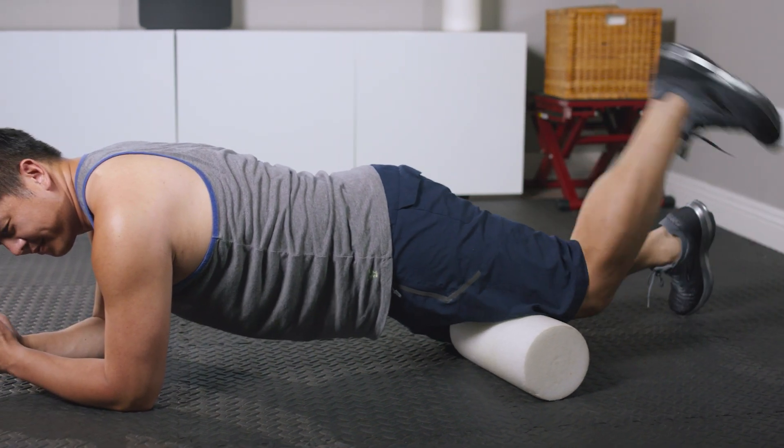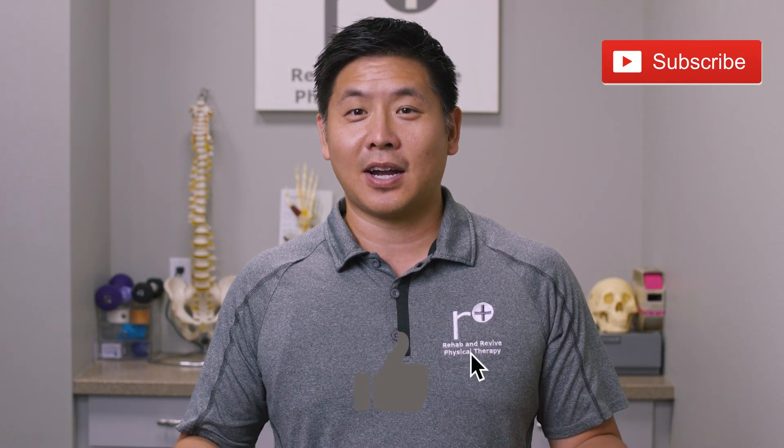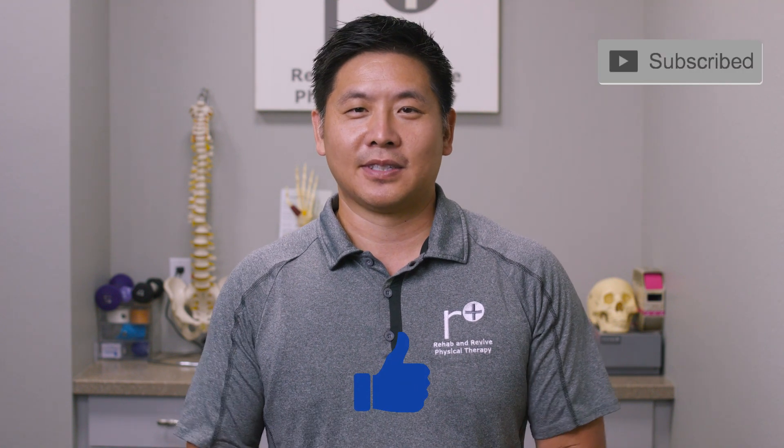Please give these progressions to rolling a try and see if it helps. Let us know what you think and leave us some feedback in the comments below. Once again, please like and subscribe — we can use your support. I'm Dr. Lin. Remember, we heal smarter, not harder.